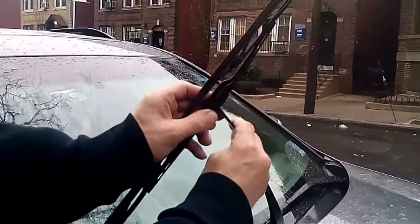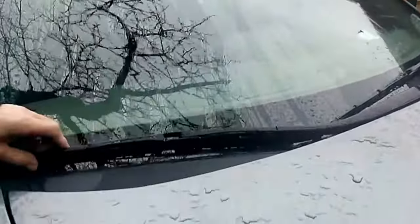Installation, same thing. Put it through the loop, push up until it clicks, and put it down. You're done. Thanks for watching.